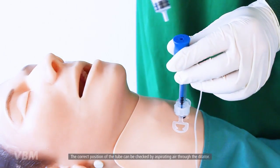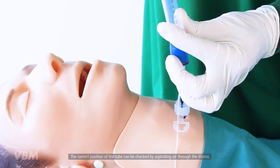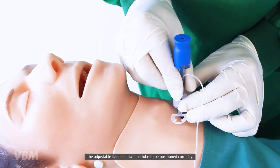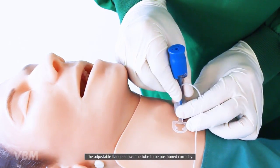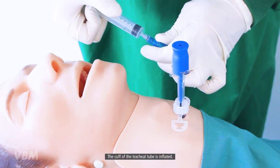The correct position of the tube can be checked by aspirating air through the dilator. The adjustable flange allows the tube to be positioned correctly at the appropriate depth. The cuff of the tracheal tube is then inflated.